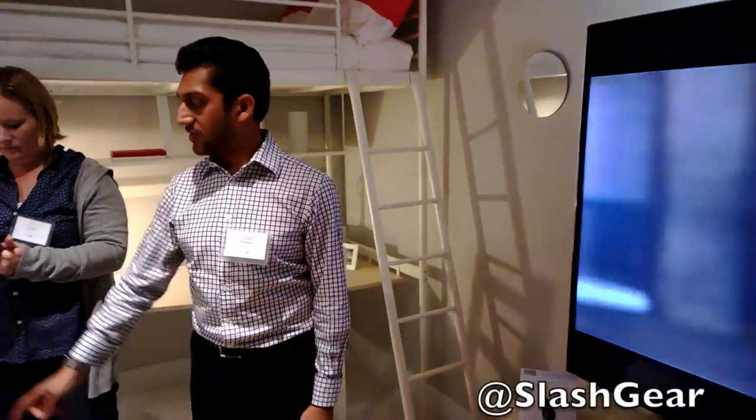So these are experiences we have with some of the apps that I've shown you. We also allow you to control things using your laptop.